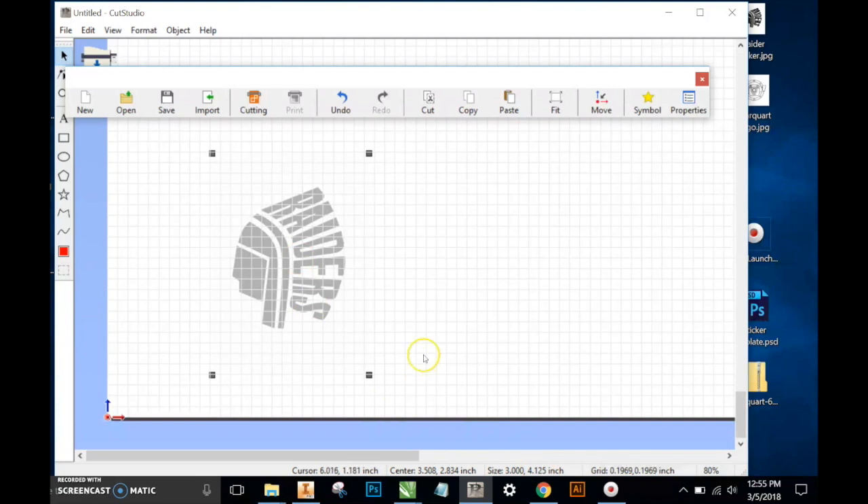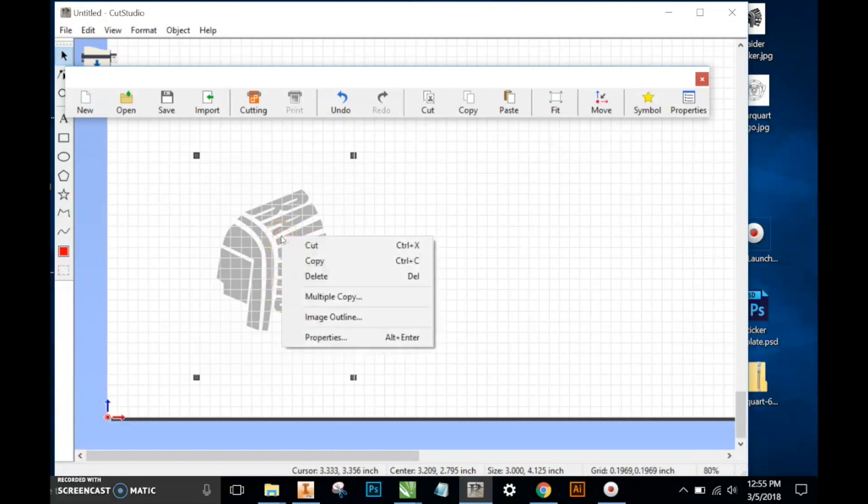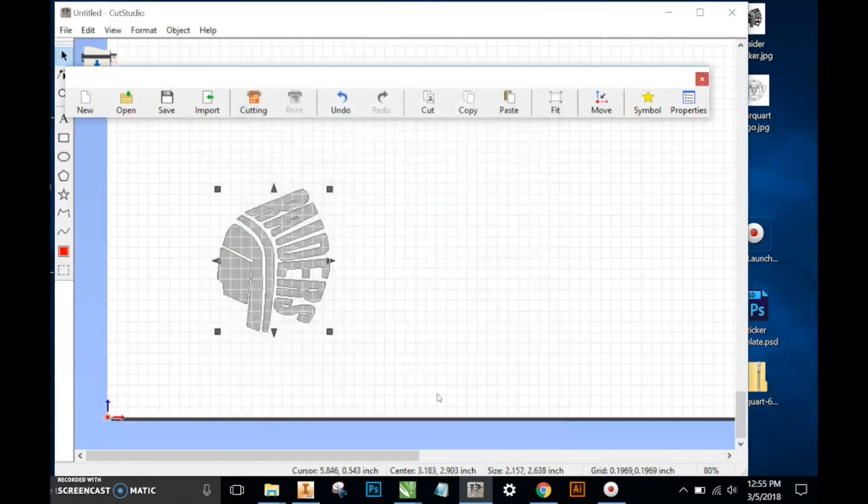We're not going to adjust that yet. The first thing we'll do once we bring this image in — this is a JPEG image right now — we'll right click on it, go to Image Outline. We have some sensitivity settings here, but we'll leave this almost toward the top. We'll hit Extract Contour Lines and click OK.